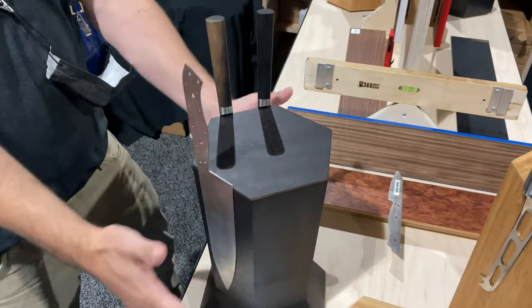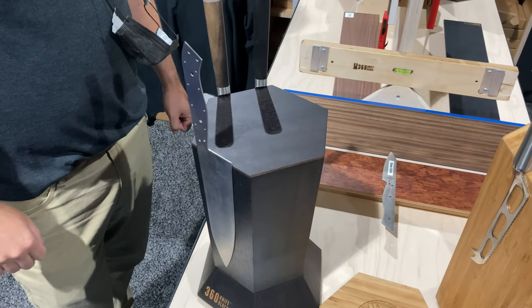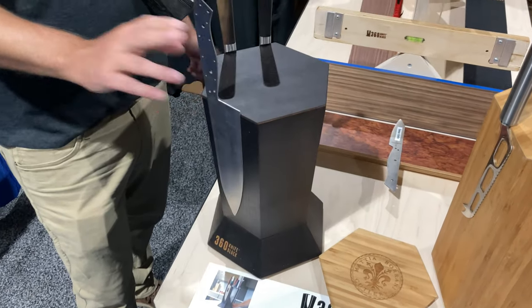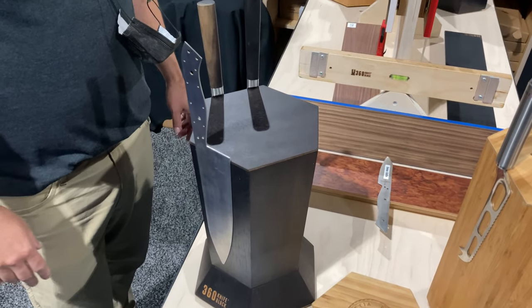So that night I was gainfully unemployed, had plenty of mental capacity, and dreamed up the 360 Knife Block. This one is the original, beautiful hourglass shape. I prototyped it in cardboard — high-end prototyping — but the design never changed from that initial concept.